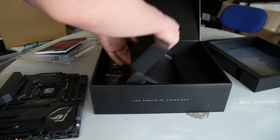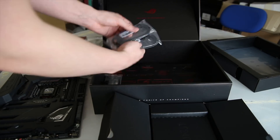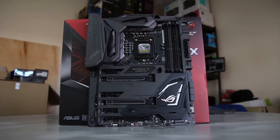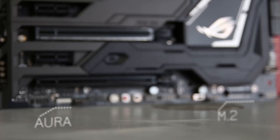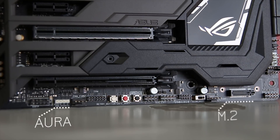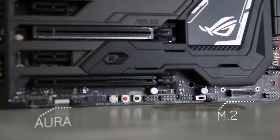In the box you get the usual stuff like the motherboard manual, SATA cables, rear I/O shield, SLI bridges, and a whole load of stickers. The motherboard itself is very stylistic with plenty of RGB headers including the Aura RGB header at the bottom, and a vertical M.2 slot which requires a support bracket that comes inside the box.